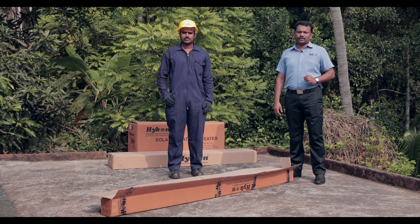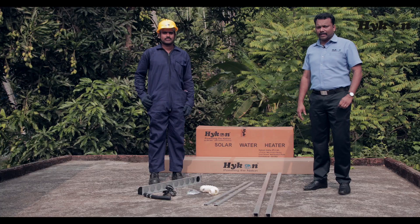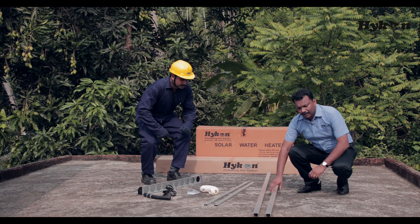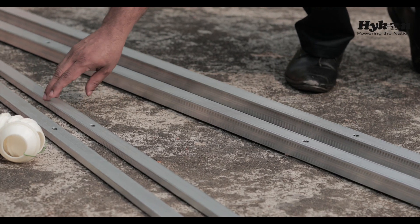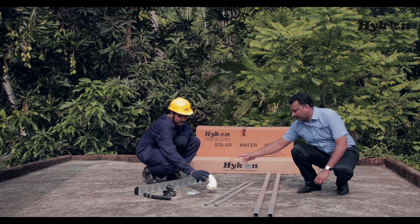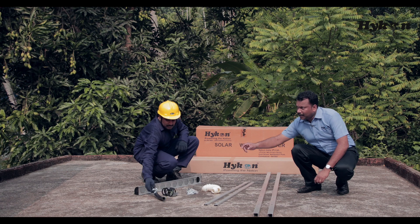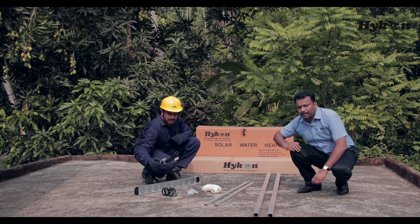The first step of installing the solar water heater is to install standbars. This is our standbars box. The solar standbars box contains the following parts: angle bar, C frame, tail stock, tube brackets, nut bolts, dustproof washer and leg rest, EPDM rubber hose and hose clamp.